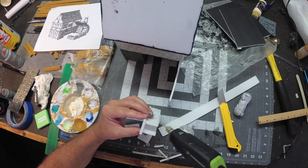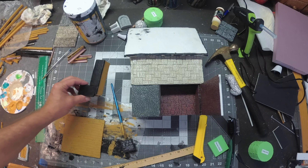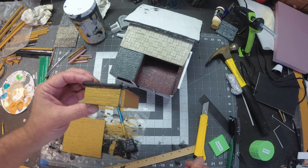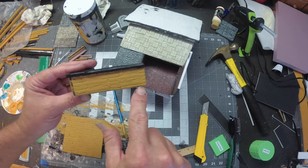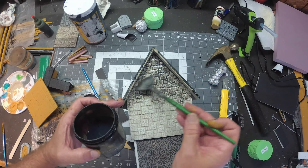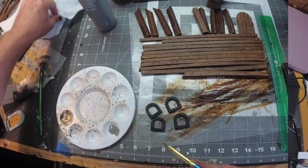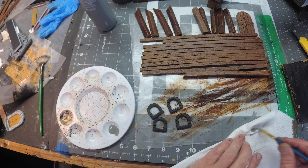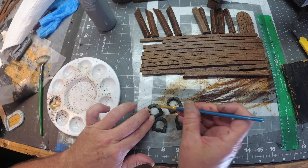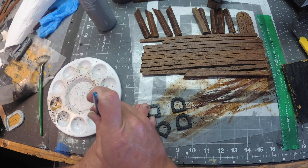I don't have any measurements for the countertop but I'm guessing based on the printout. After a coat of mod podge and black paint, I went ahead and painted all the wood parts golden brown. At this point I'm ready to apply my black wash to the entire upper part of the structure. These are pre-made little windows, and I'm going to give them a light wet brushing of pewter gray.